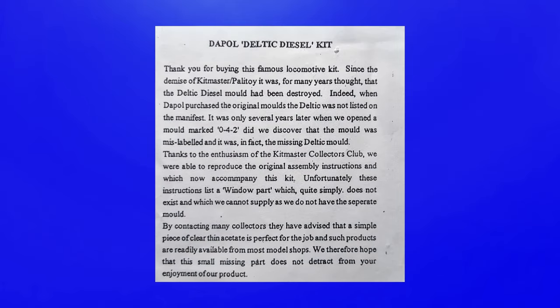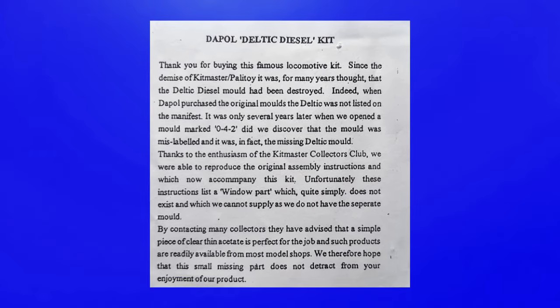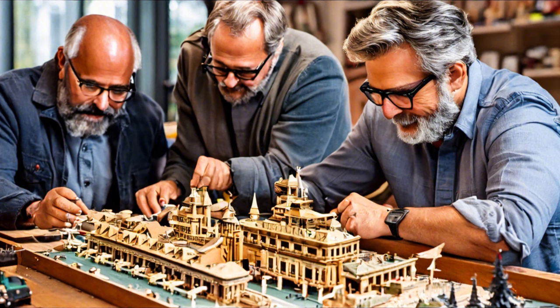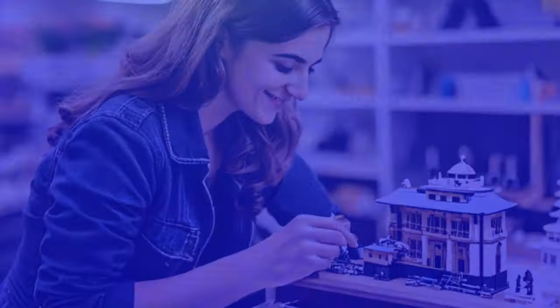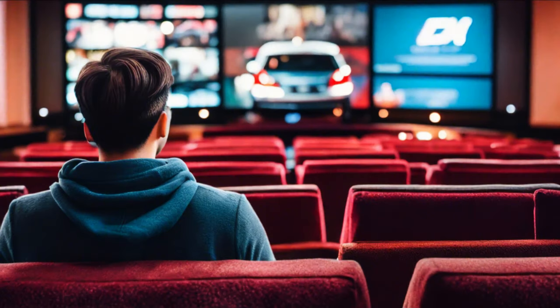Along with the instructions we also have an info sheet, which I love. It explains how Dapol came to find the Deltic moulds, which were believed to be lost, and tells us that the only reason they were able to reproduce the instructions is because scale modelers and collectors provided them with the original copies. It also tells us how other modelers have been able to improvise the window pieces, the moulds for which have long since been lost to time. Now I have to make an admission — I didn't originally intend to do this as a kit review, so I didn't take any photos of the actual kit prior to building.